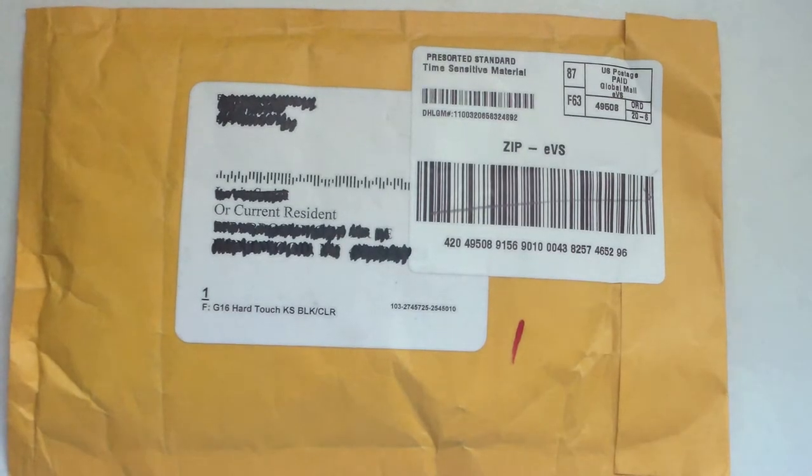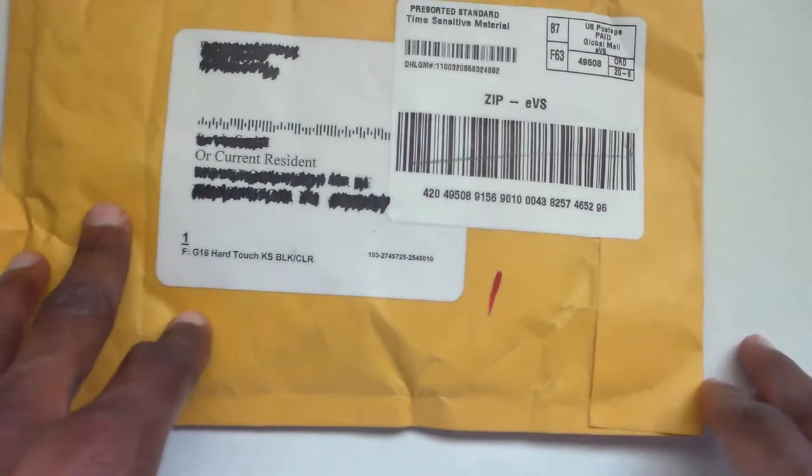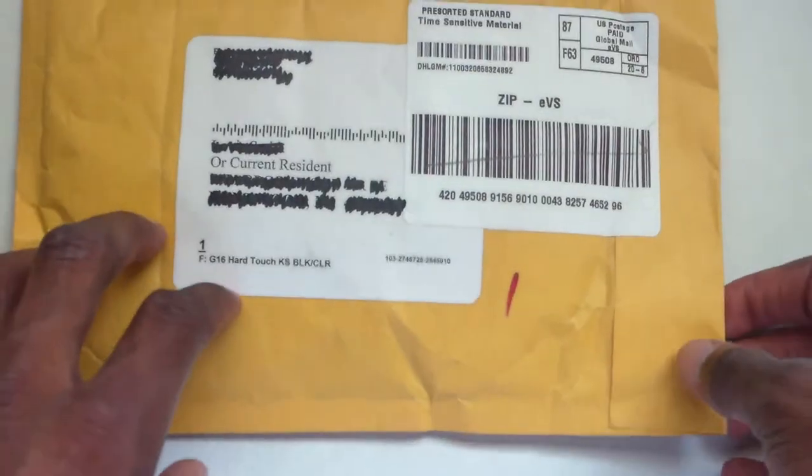Good morning folks, today is June 14, 2012 and we just got this in the mail about 15 minutes ago. So let's do an unboxing. We ordered this from Amazon.com and we'll put the link in the description below.